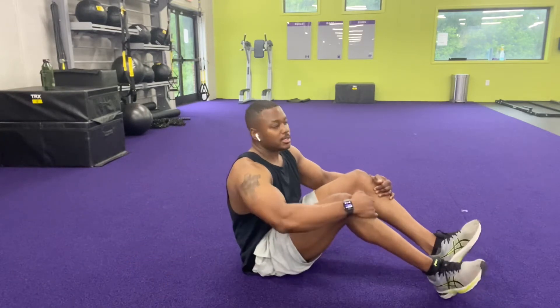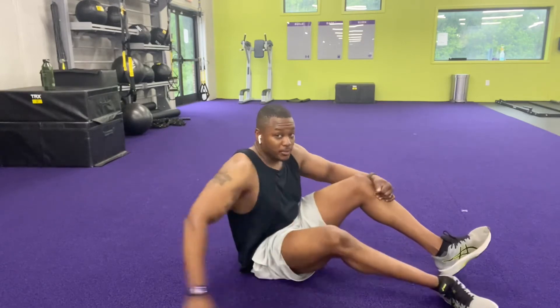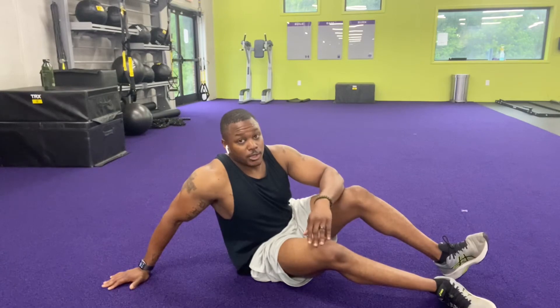Those are the knee tucks — try those out. I'm going to do some sprints. Sprints are not something you have to do in this workout; if you strictly just want to do the core, target it.